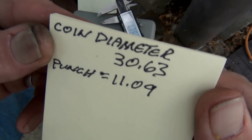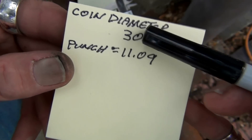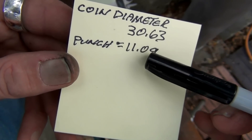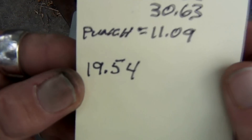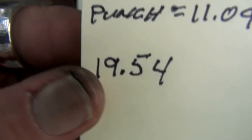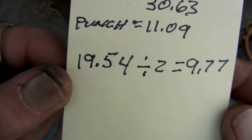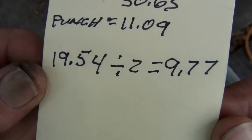So you've got your coin diameter at 30.63 and your punch is 11.09. You're going to take the coin diameter minus the punch, and what you end up with is 19.54 millimeters. Now divide that by two — and there you have it: 19.54 divided by two is 9.77.